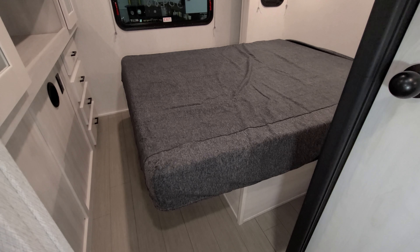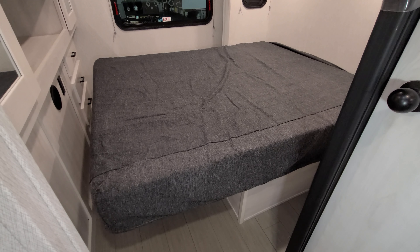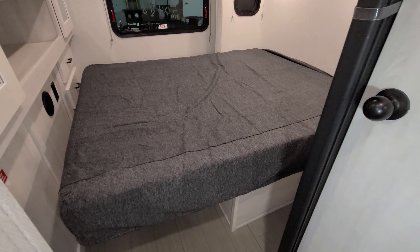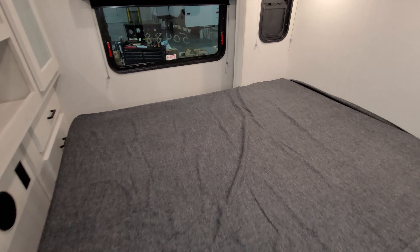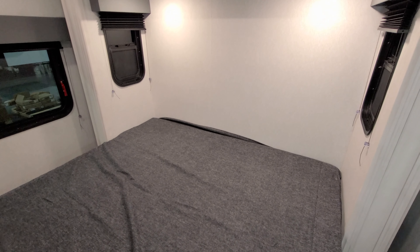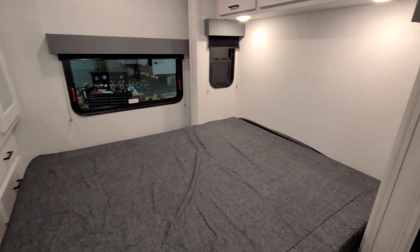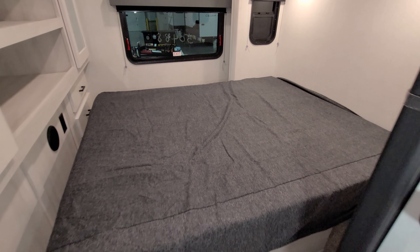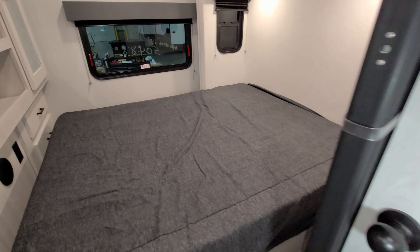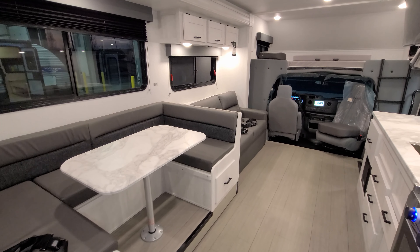Bringing in the slide — we're going to bring in the bed slide first. It's pretty simple and easy; it just comes straight in and goes straight out. It's very important to make sure there's nothing in the way when you're bringing it in or out so you don't accidentally damage something. When it comes in, you still have room to come back here, lay down on the bed and sleep. So if you're stopping at a rest area and need a nap, you still have full access. That bed also raises up so there is some storage under there, and you can get to that storage from outside.